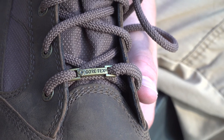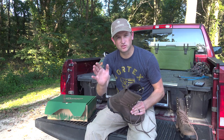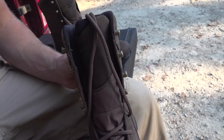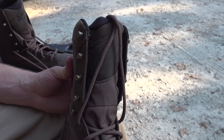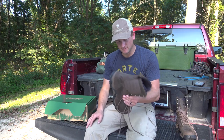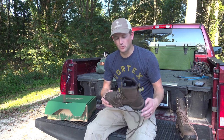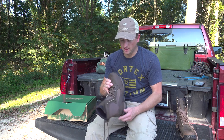It's Gore-Tex, so it's waterproof. A lot of cheaper boots out there that are waterproof don't hold it very long. Trust us — between real estate, land consulting, and hunting, we're in boots 95% of the time, minus church.